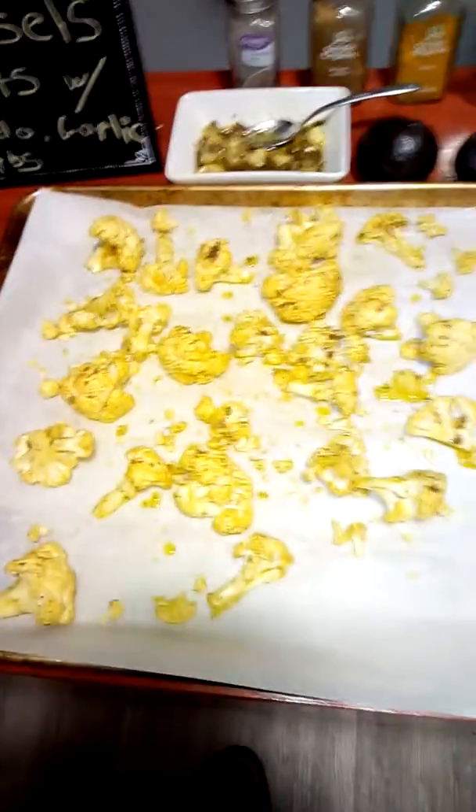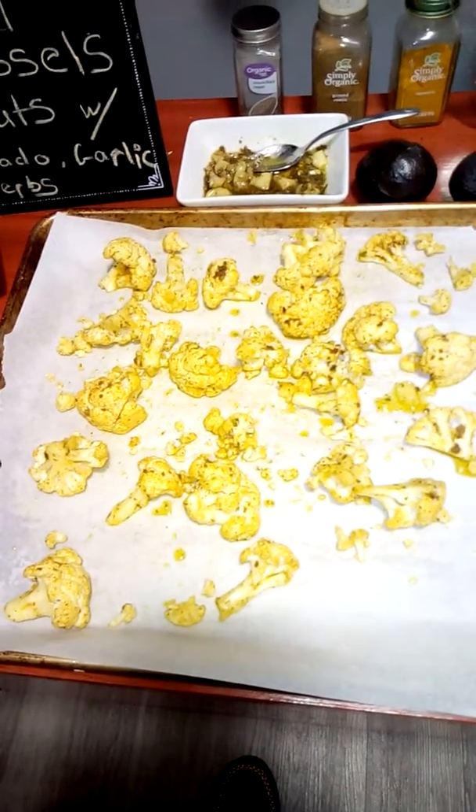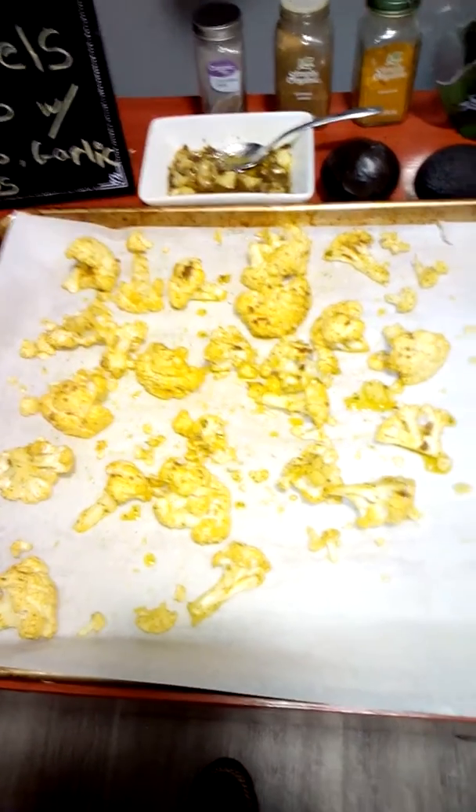We have garlic that's already cooked here, and on the cauliflower we have olive oil, sea salt, peppercorn, turmeric, and cumin.